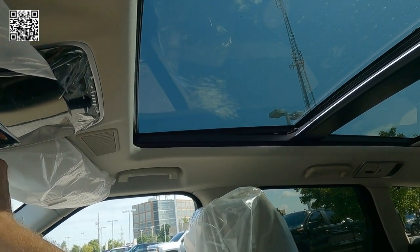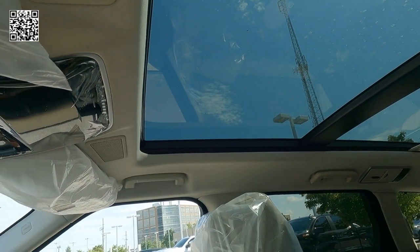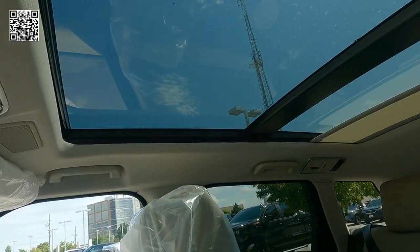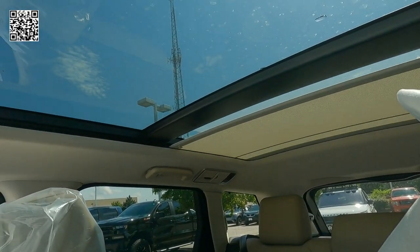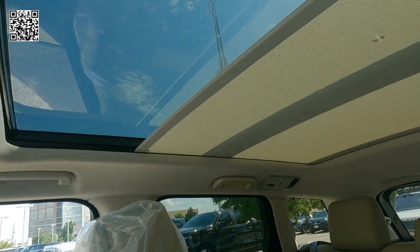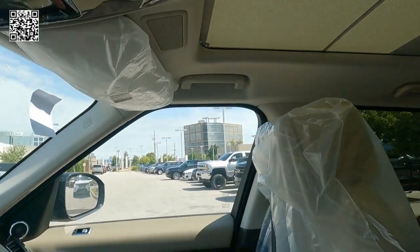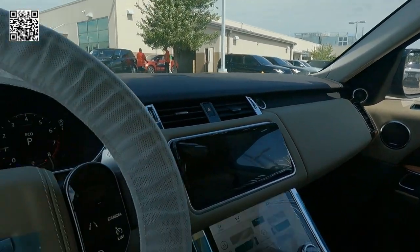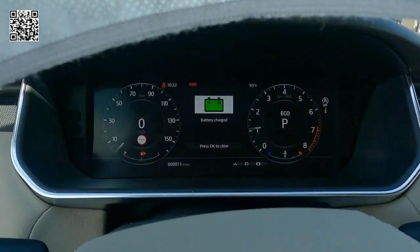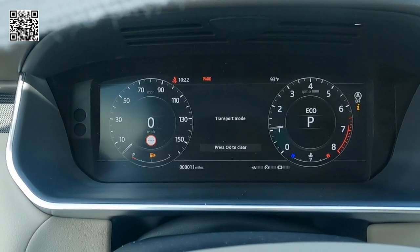I'm sure they have reasons for why some things work and why some things don't. We have the Meridian sound system, 825 watts, 19 speakers, Apple CarPlay, Android Auto, interactive driver display with Bluetooth, tilt telescoping, four-zone climate control. Lane keeping, traffic sign, clear exit monitor, adaptive speed limiter.